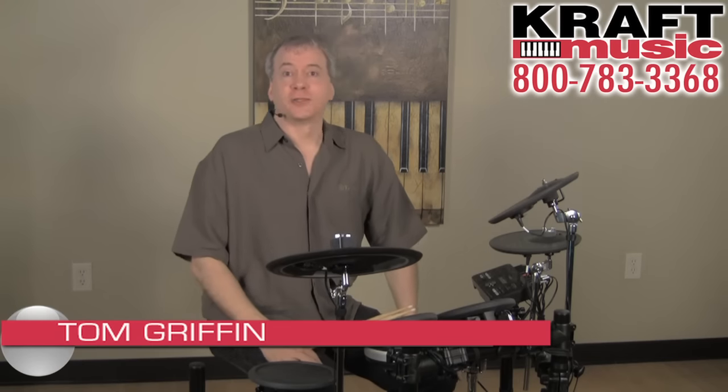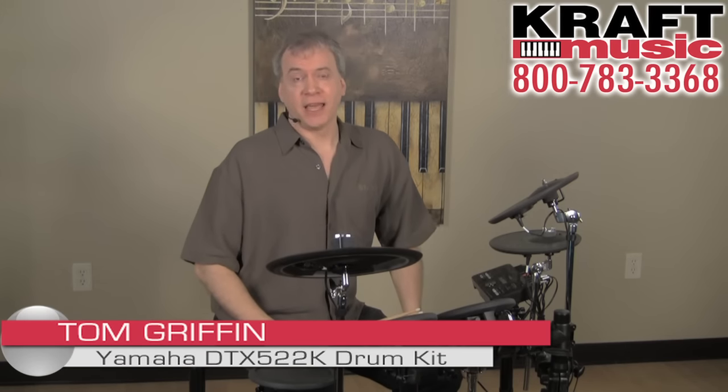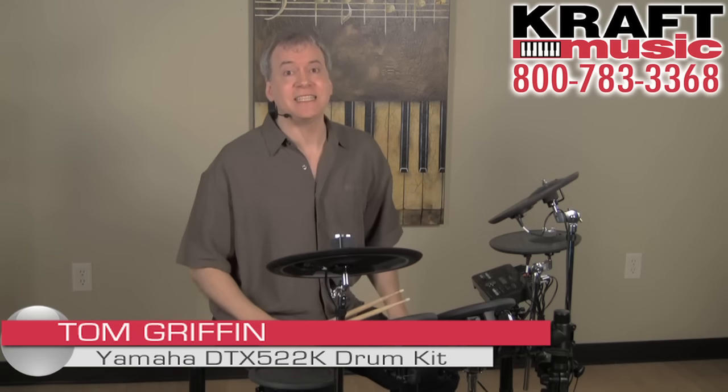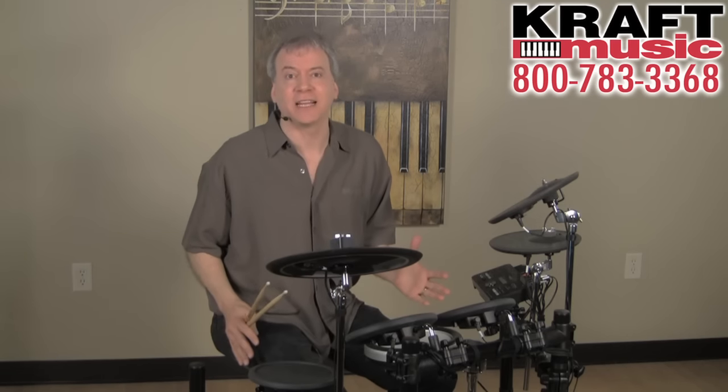Hello, my name is Tom Griffin. I'm an electronic drum product specialist with Yamaha, and I'm very excited to be here at Kraft Music to talk to you about the DTX-522K electronic drum set.